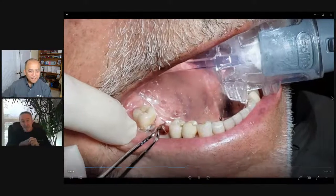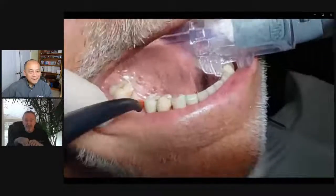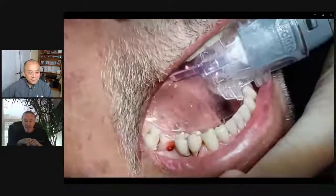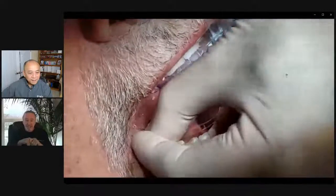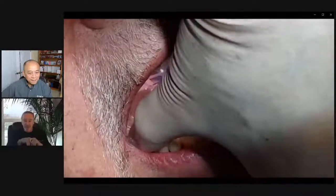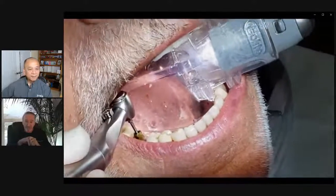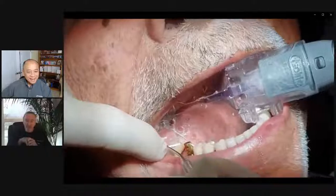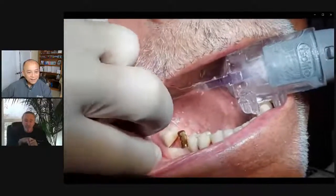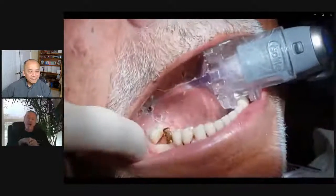We found the cover screw and removed it. I dropped it, but it didn't go down the hatch — not a big deal. We can see the top of the implant with very little bleeding. Since I did not have a scan body, I just took a conventional impression coping, screwed it back in, and put some red wax in there so we don't have any impression material going down into the access hole. Then we tried in a tray.